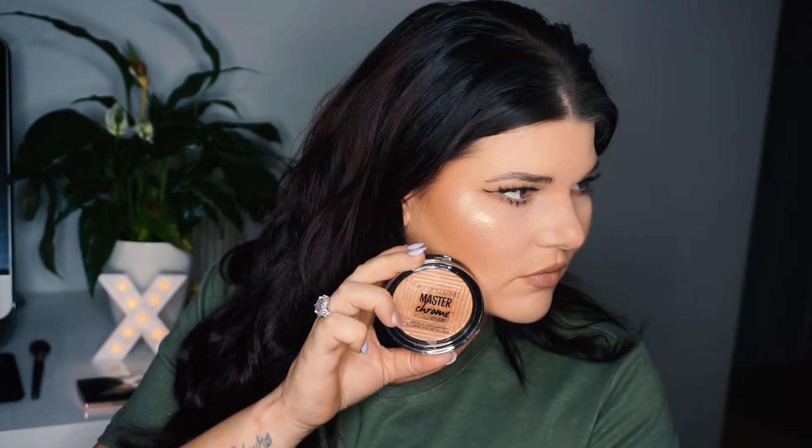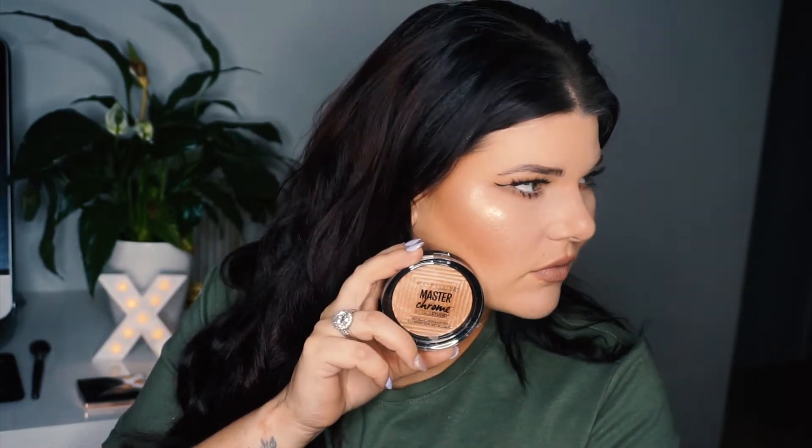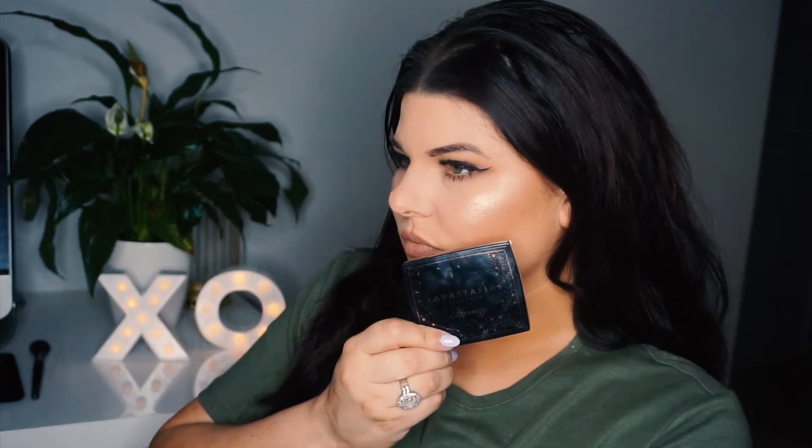Do you guys see what I'm getting at? Like, how similar is that? This side is my Maybelline and this side is my Anastasia. Absolutely loving it! So you guys let me know in the comments if you can see any difference between these two products. For me they are so similar it is ridiculous. So if you guys did not get your hands on the Anastasia x Remzi highlighter palette, then I highly suggest you run out and grab yourself this Maybelline one.